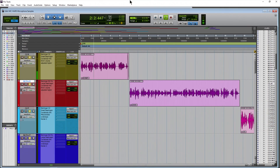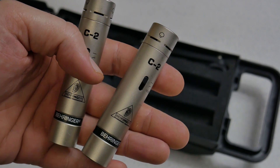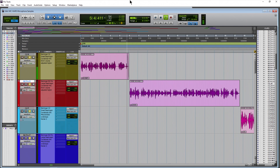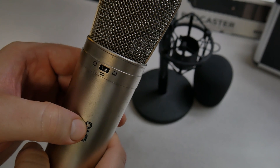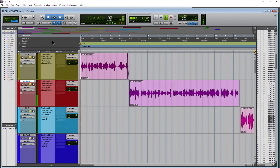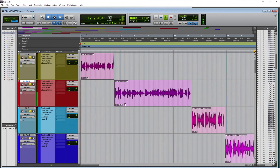Behringer C2, small diaphragm condenser microphone, from around six inches away. Now the Behringer B2 Pro, from around six inches away — a large diaphragm microphone. Listen to the sound of the voice. Is this the quality of voice you would like for your voiceovers, YouTube videos, or narration?